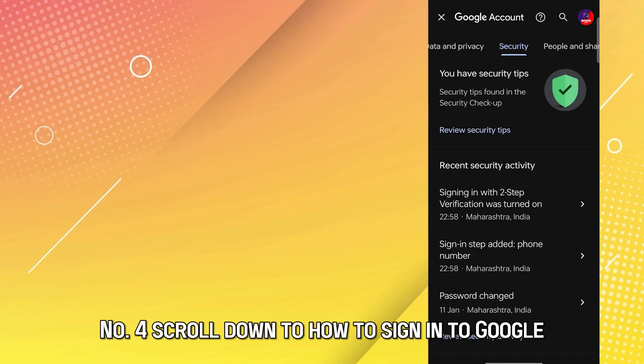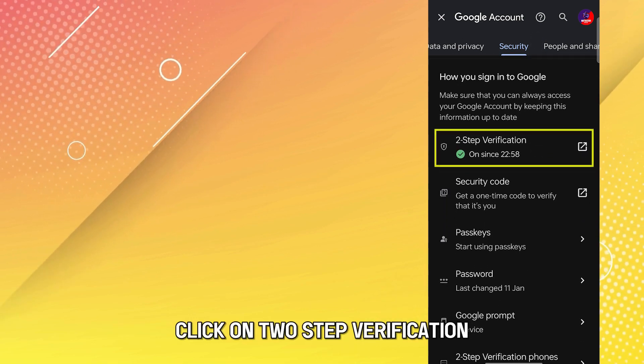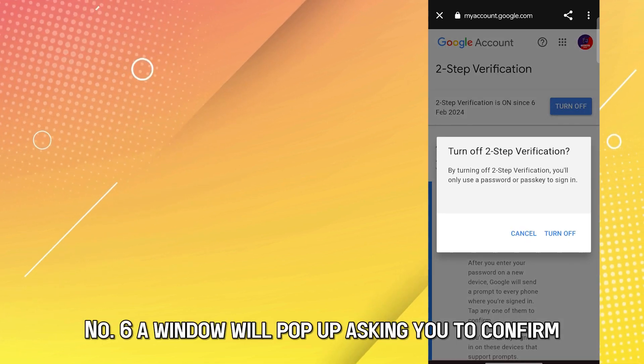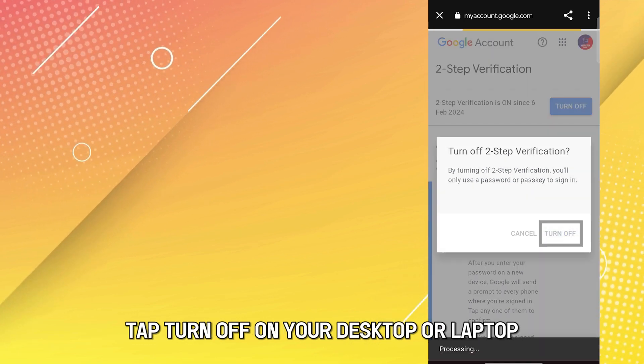Number 4: Scroll down to How to sign in to Google and click on Two-Step Verification. Number 5: Click on Turn Off. Number 6: A window will pop up asking you to confirm. Tap Turn Off.